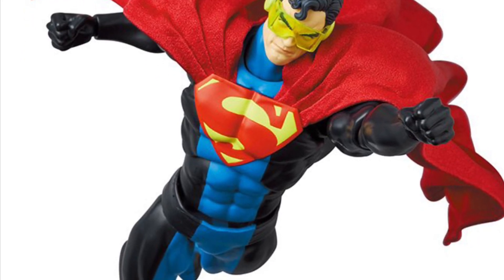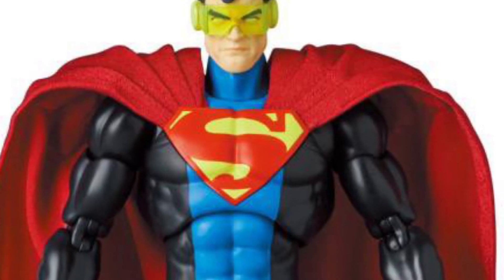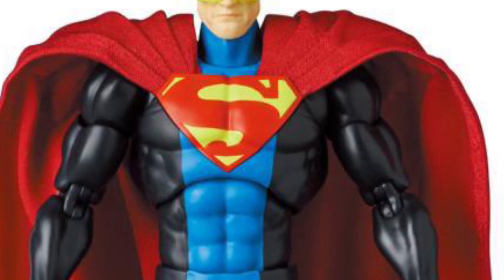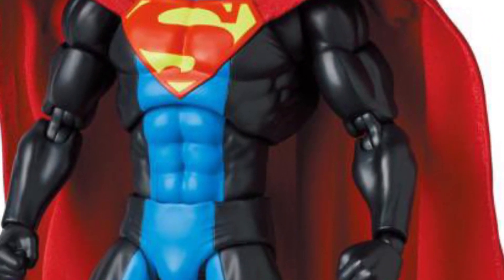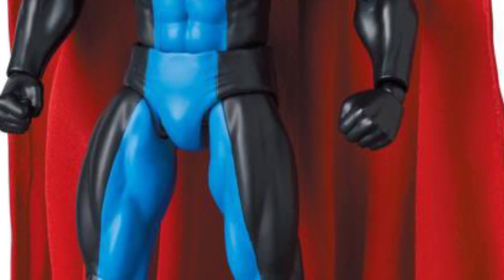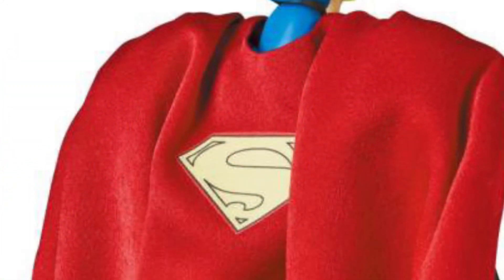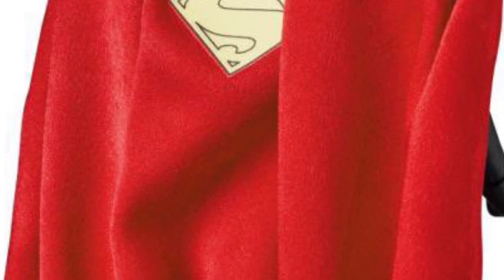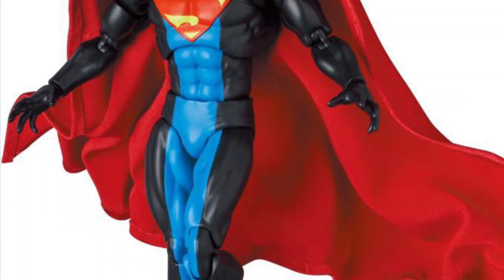Next we have the Eradicator. This is a strong looking figure — out of the two, I think Eradicator just looks amazing. The cape looks like it's fabric, and it looks to be a little bit wired at the bottom, so you could do some cool posing with the cape flowing in the air. Capes are very tricky — sometimes they get it right, sometimes they don't. Hopefully Mafex got it right with this one.